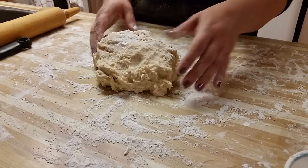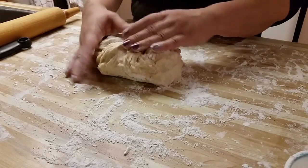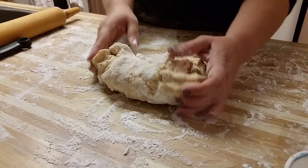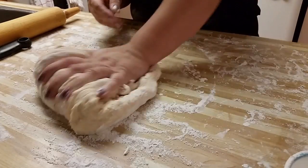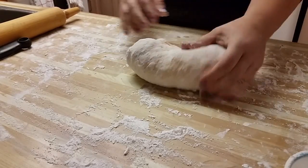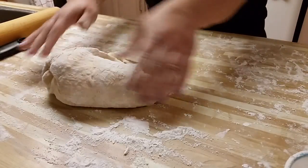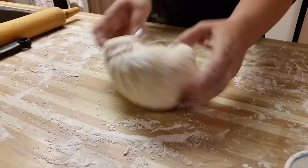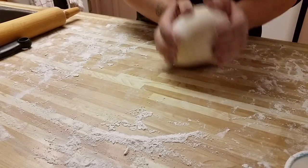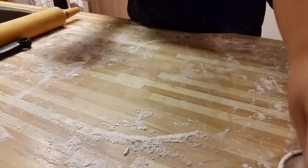Okay, so this is the dough. I have turned it out onto the counter and now I've put a bunch of flour on it. I'm going to knead it like ten times — it's quite sticky right now, but that's okay. So I'm just going to knead it ten times into the flour. And now it's a beautiful dough — it's no longer sticky and it's nice and easy to work with.